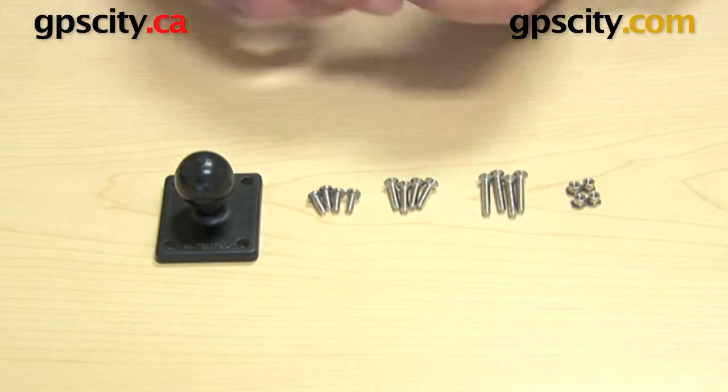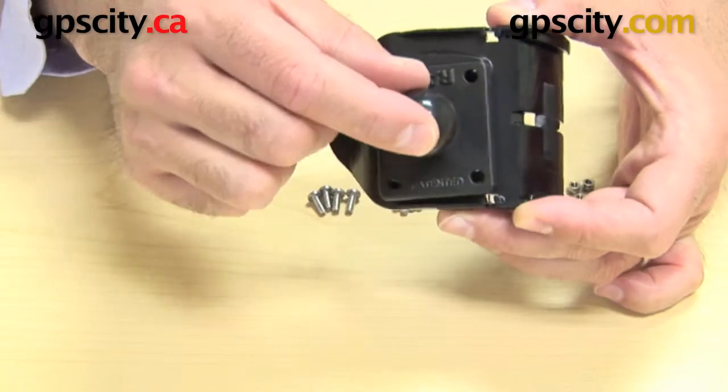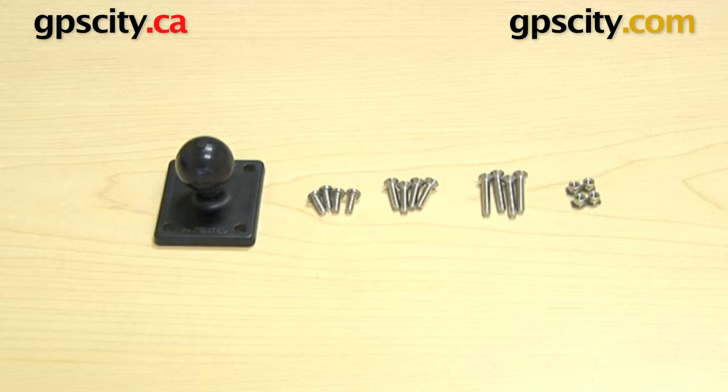You can utilize this in many different ways. The AMPS hole pattern plate simply connects to the back of pretty much any cradle that has these four holes, and the hardware lets you connect it all together. So there you have it — the RAM-B-347-G1, a universal plate and hardware for connecting to cradles with the AMPS hole pattern.